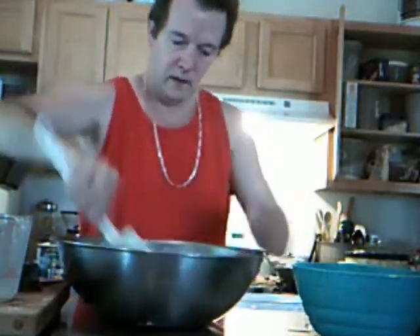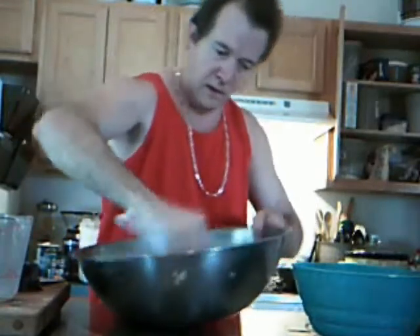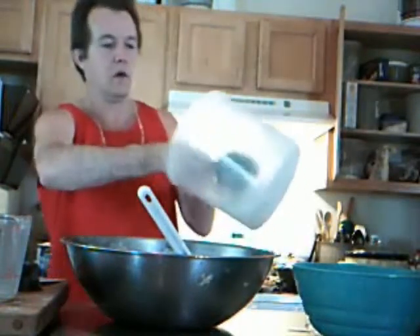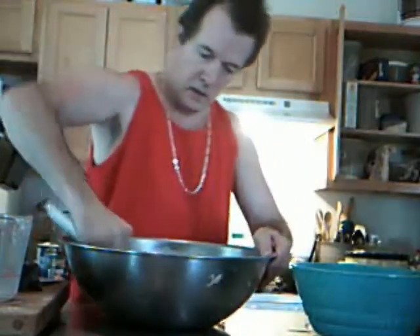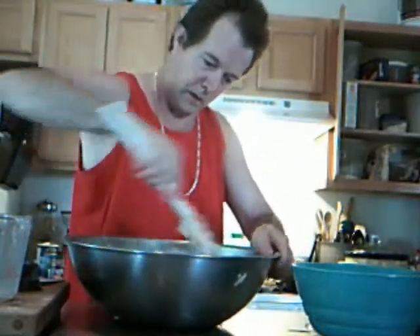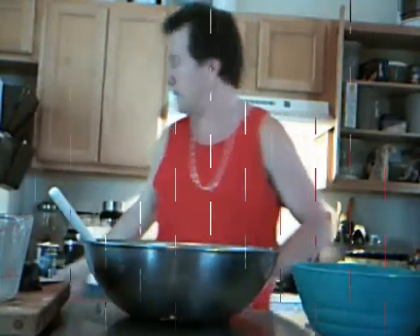Now back to my biscuit dough. That's about right — just a little more flour. There you go. Now let me get a pan to put them in.